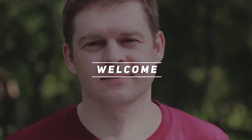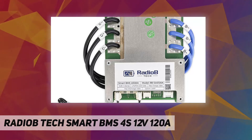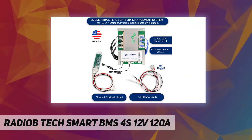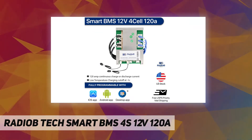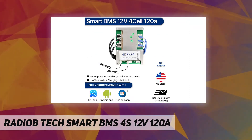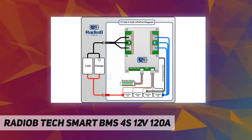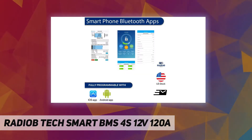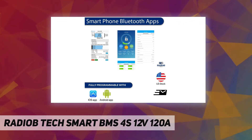Welcome back to my channel. This is the Radio B-Tech Smart BMS 4S 12V 120A, fully programmable smart BMS with Bluetooth, compatible with Android or iPhone app. The fully functional Android app is available free. Charge and discharge use the same port. This smart BMS is designed for 4-series lithium DIY battery packs: 4 × 3.65V = 14.6V, LiFePO4 chemistry.